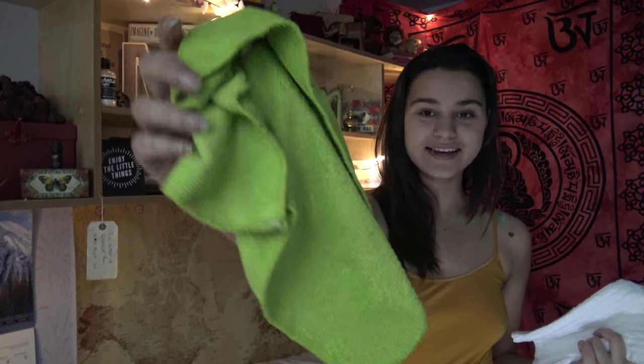Having cloths on hand is awesome for wiping up things. I like to have a dishcloth for wiping my hands and also a microfiber cloth that will help with cleaning. Making sure you're keeping these clean and not using them for too long — they're reusable and washable, so I like to update them every week or so.